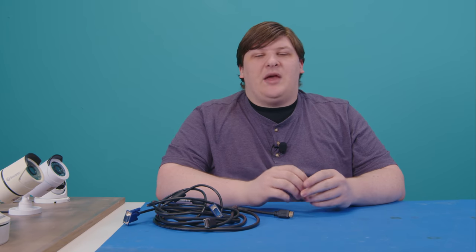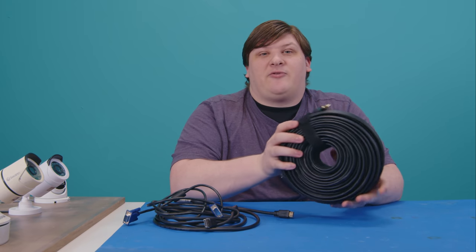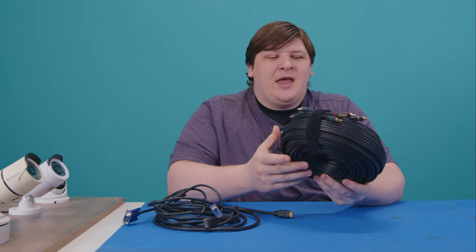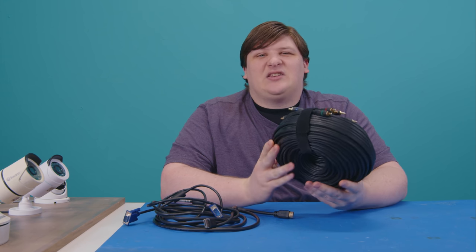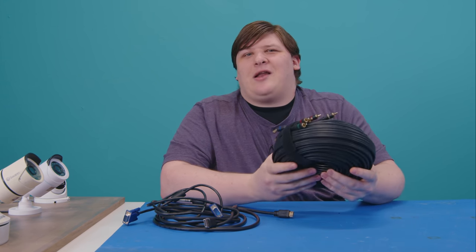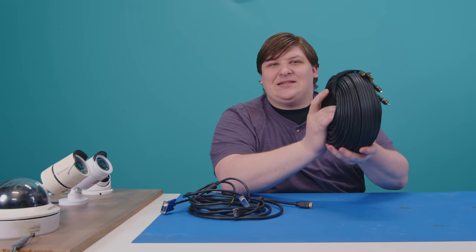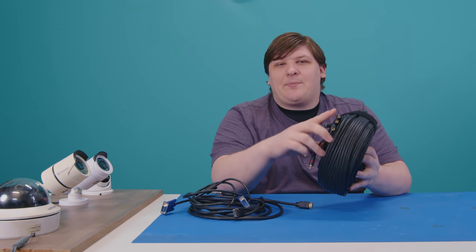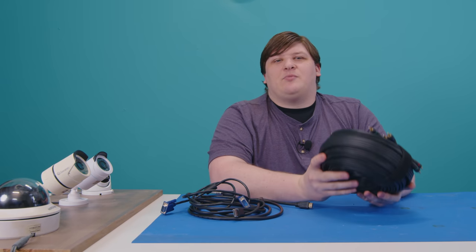VGA cables could do better — they're regularly sold in lengths of up to at least 100 feet, and I've seen those work, but usually the image is pretty blurry, and up at 300 or 400 feet I don't think that would work at all. You might recall using component cables in your entertainment system, and those will go up to further distances, maybe about 100 feet. But I have read online that 100 feet is about the practical limit for component, and you're running three separate cables — for a security camera install, that would be way too much wiring.